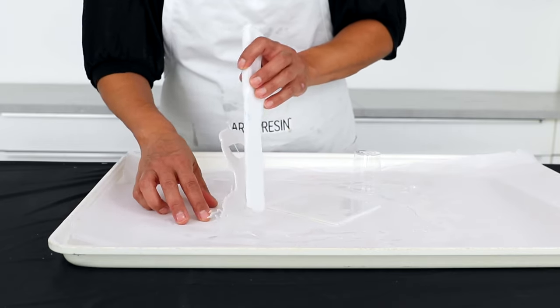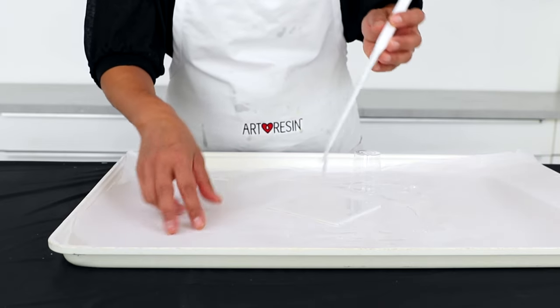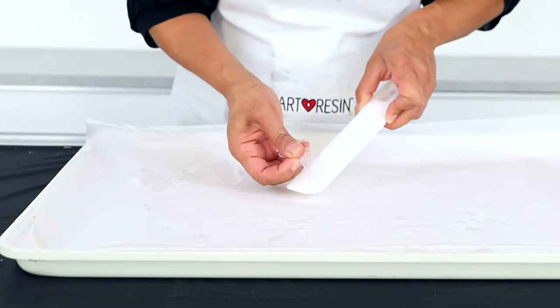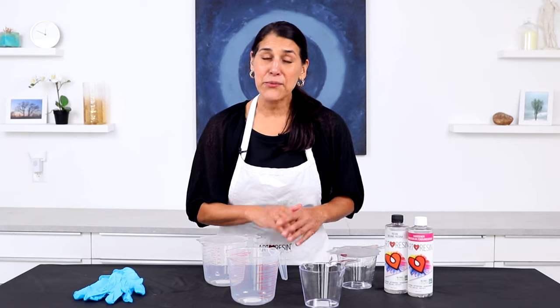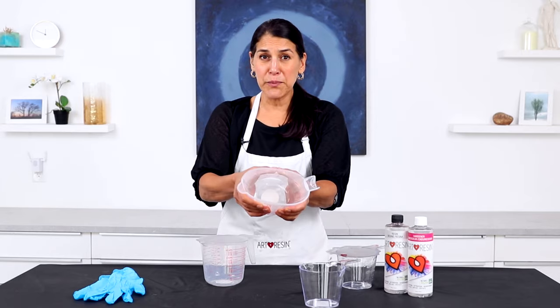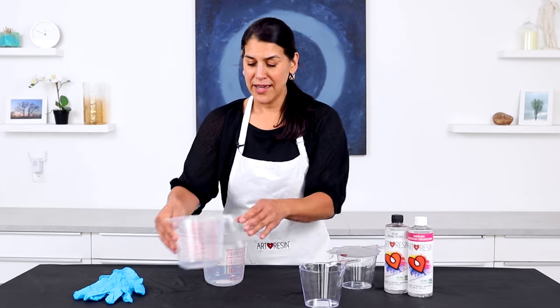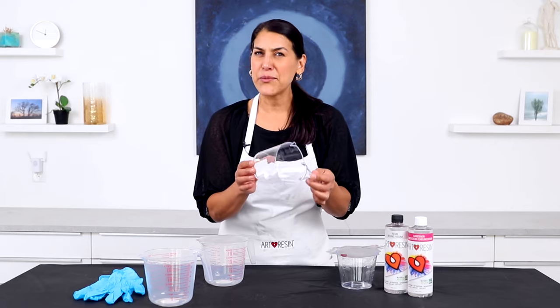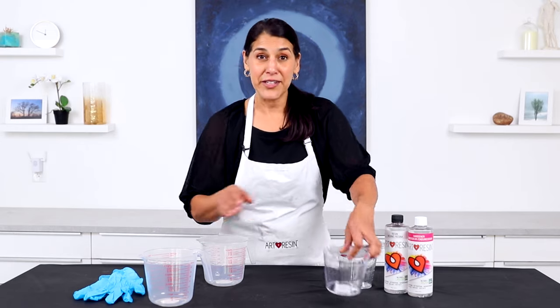Or you can lay your wet tools on a plastic surface overnight and allow the resin to cure. The next day the resin will peel right off. Now be aware that resin doesn't pull off of all types of plastic equally. It pulls off much easier from bendable polypropylene plastic as opposed to brittle acrylic plastic — the kind that would probably crack if you dropped it. Let me show you.